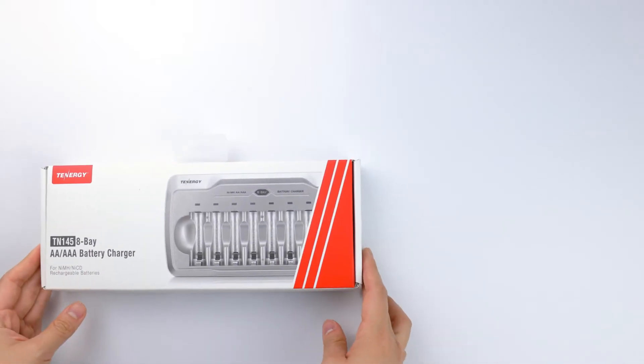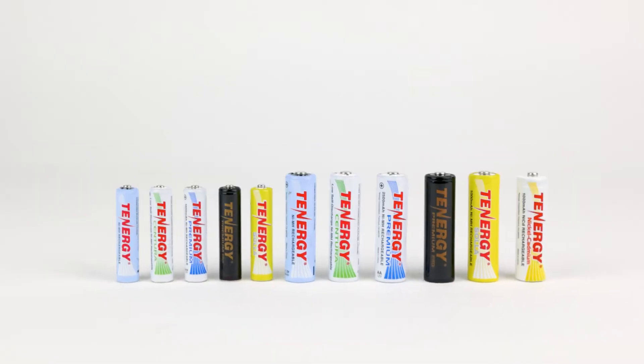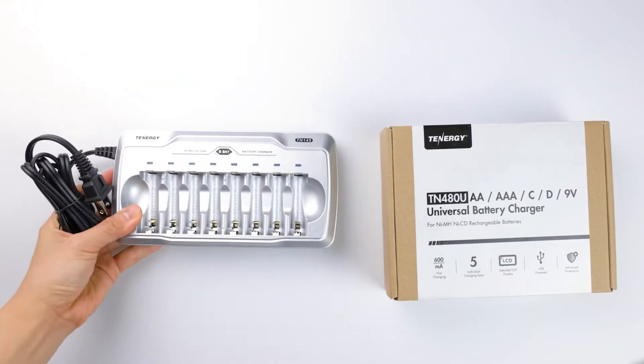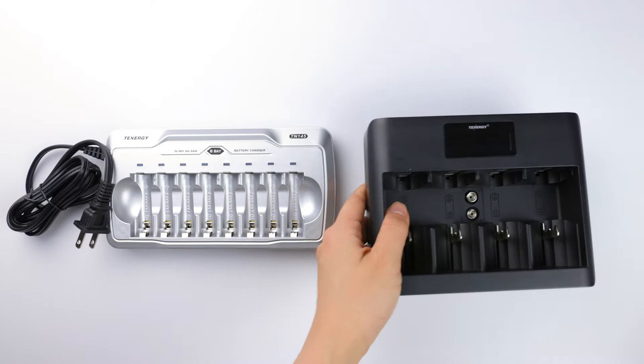Hi everyone! In today's video, we'll explain the differences between simple chargers and smart chargers for rechargeable nickel metal hydride AA and AAA batteries. If you're deciding on a new charger for your batteries, stay tuned to find out the pros and cons and differences between these two common charger options. Let's get into it.